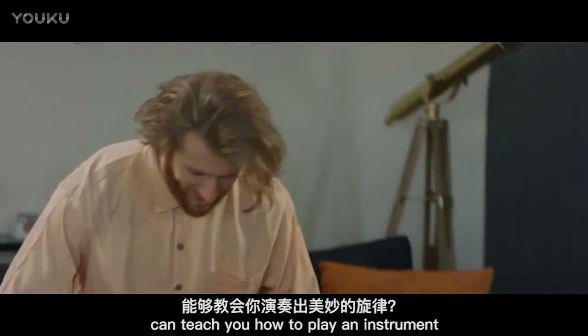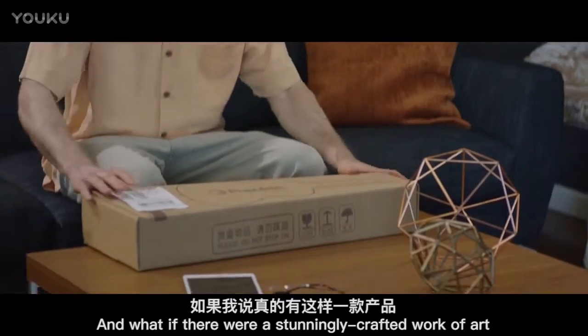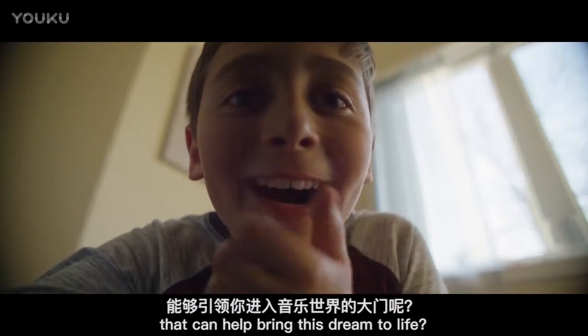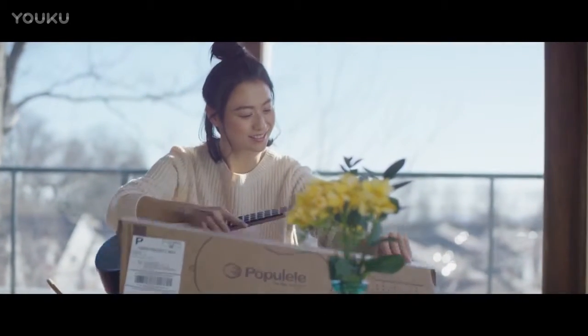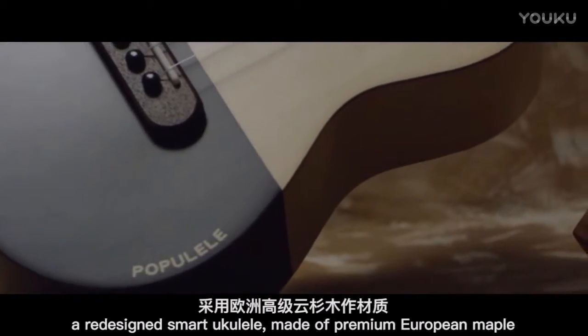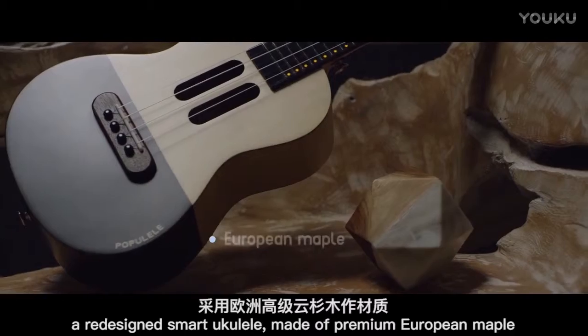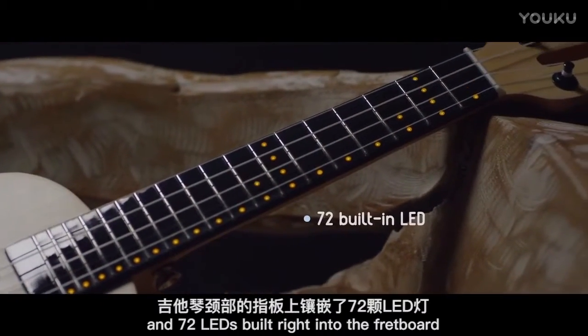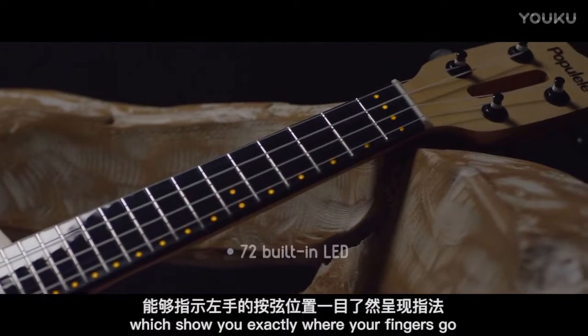Have you ever thought about a gift that can teach you how to play an instrument? And what if there were a stunningly crafted work of art that can help bring this dream to life? Introducing Papulele, a redesigned smart ukulele made of premium European maple, Italian Aquila strings, and 72 LEDs built right into the fretboard, which show you exactly where your fingers go.